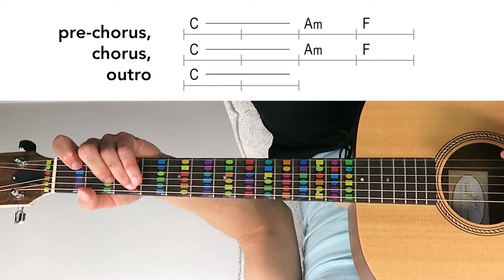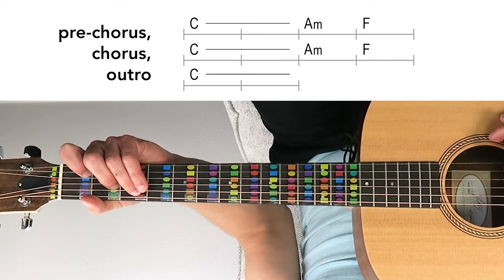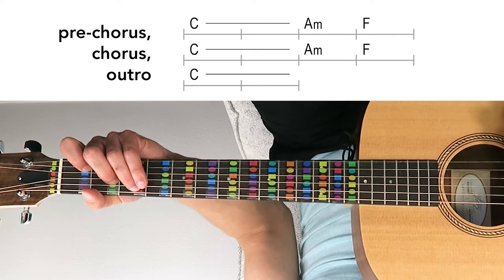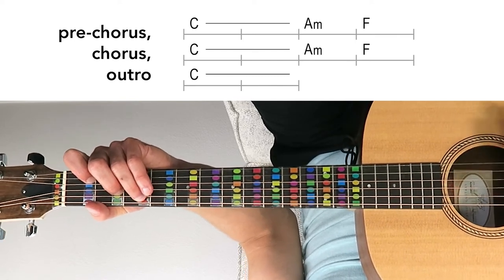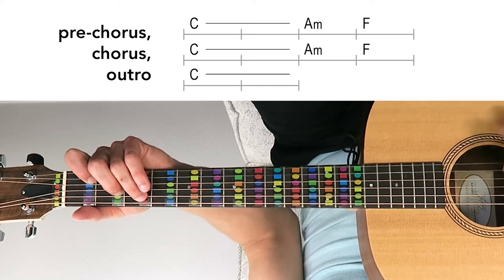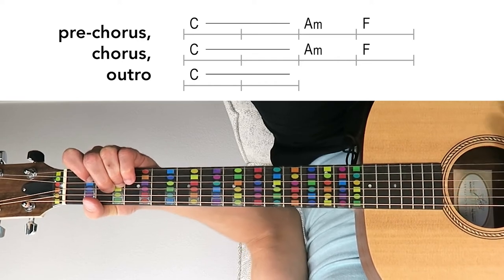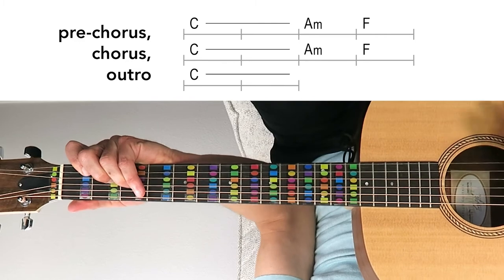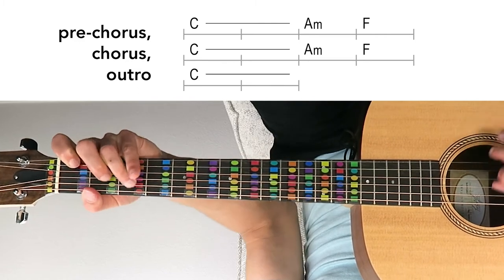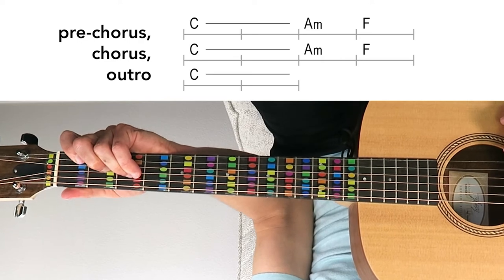Then in the pre-chorus, chorus, and outro — again, the most compelling and repeated part of the song — we've got C major, then C major to A minor: A, C, and E, then to F major. So C, A minor, and F — it's the main progression of the song.